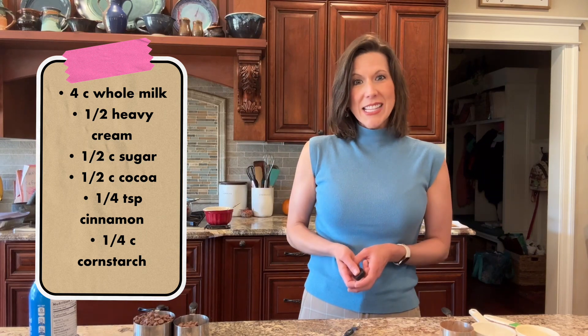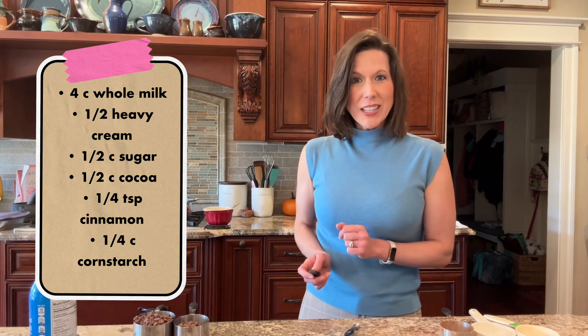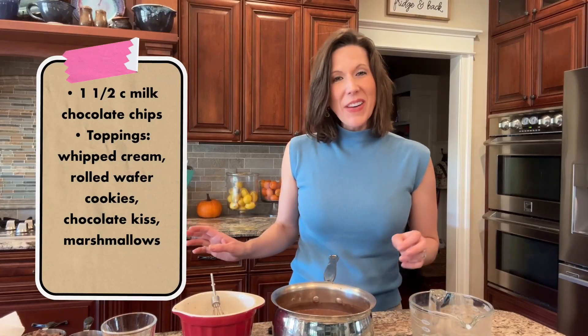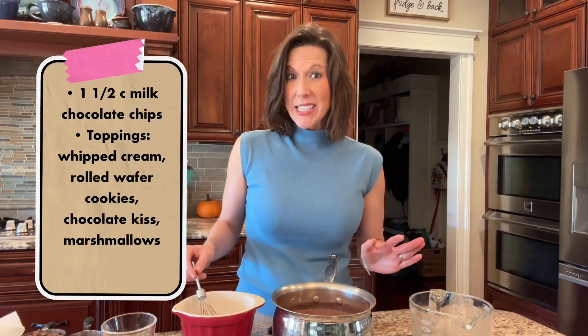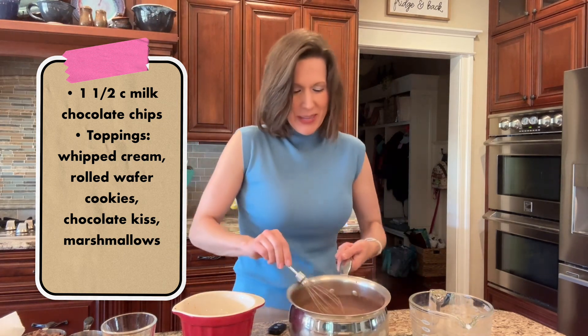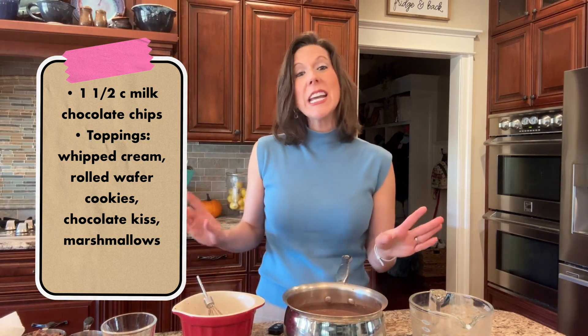Whisk for about five minutes until it thickens up, and then we're gonna add some chocolate chips to it. My chocolate has simmered for about five minutes on medium and I've whisked the entire time — look how thick it got! It's already wonderful, but we're gonna take it beyond wonderful and make it amazing.